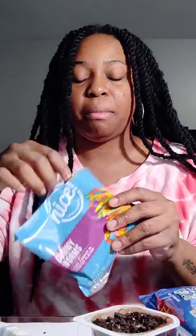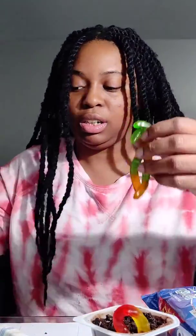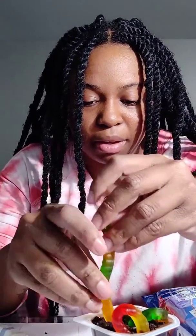Now that it's all together, this is what it should look like. We're going to take our worms, open them up, and stick them in any way you'd like. Mine's going to be cool on the corner — I'm going to put about three in there.